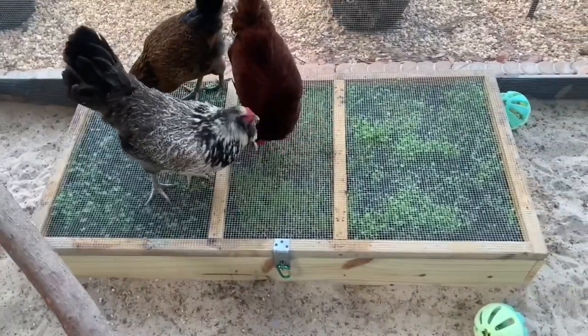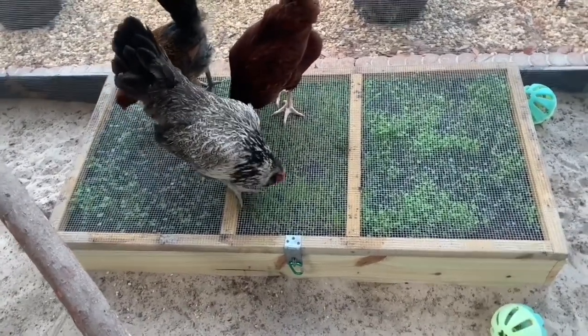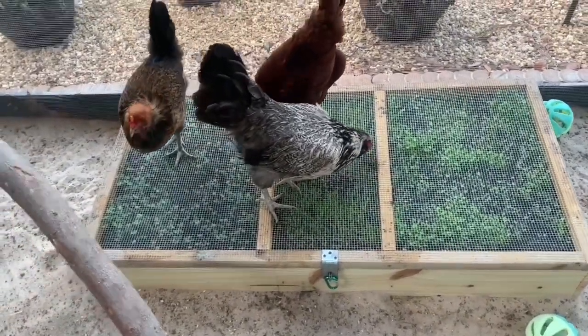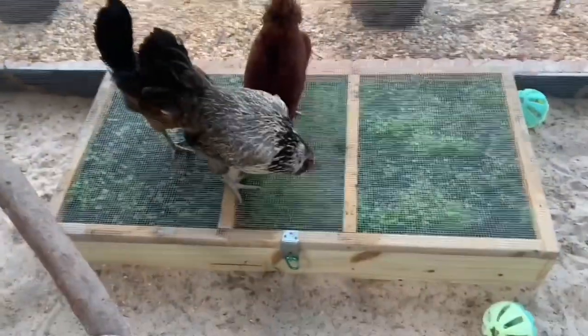So far it's been doing great. They get on this several times a day, picking through it, minding their own business sometimes. I think this has definitely helped give them something to do — definitely a little bit of a boredom buster. So I'm happy with it.